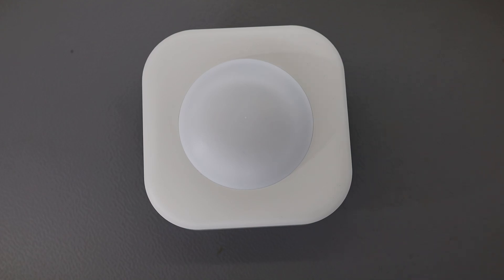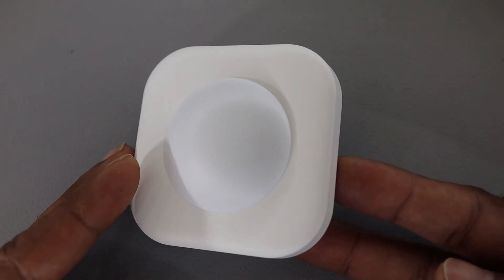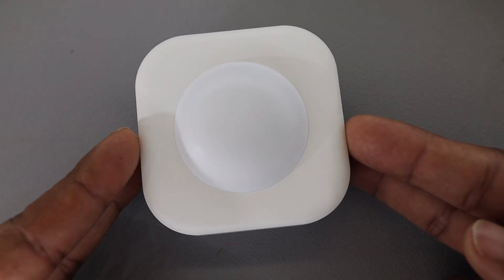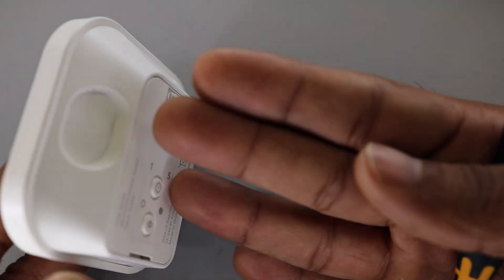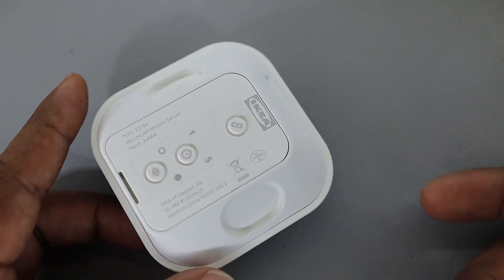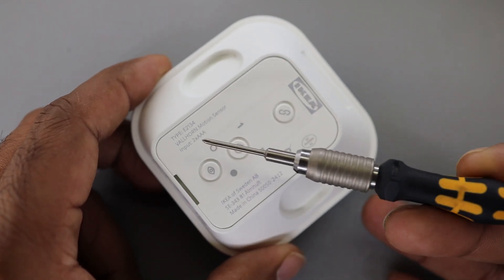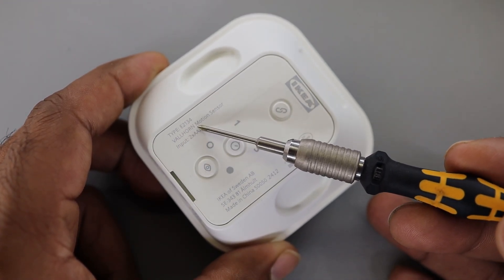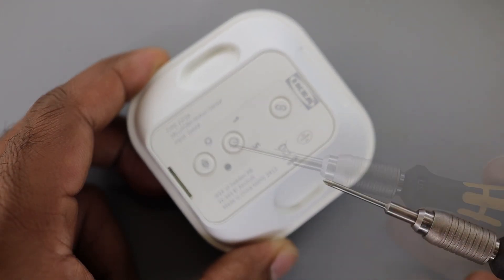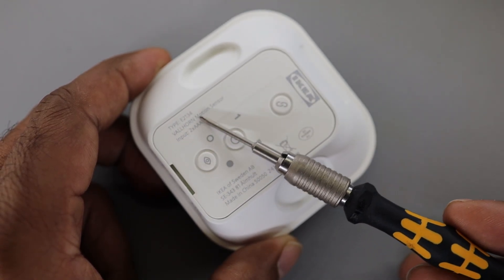Welcome to Circuit Valley, I'm Gaurav and this video is about one more IKEA product — a motion sensor from IKEA. It's very tiny and battery operated. On the back you can see the product information. I believe it's pronounced 'Wellhorn' or something like that — I don't know any Swedish so I cannot confirm the correct pronunciation.